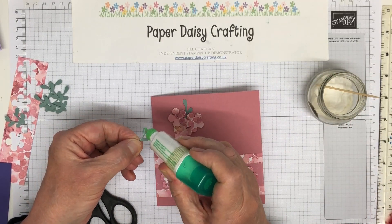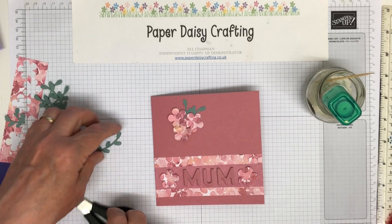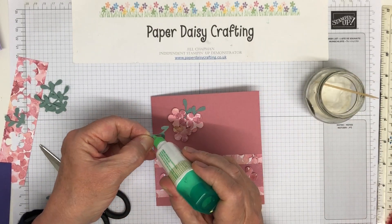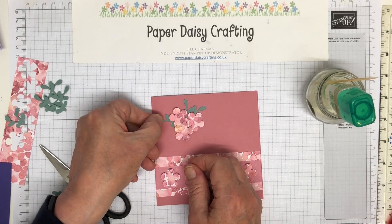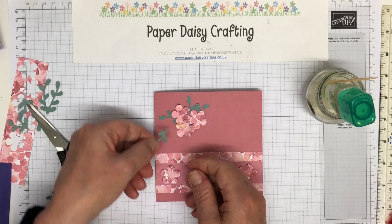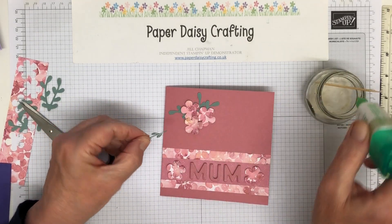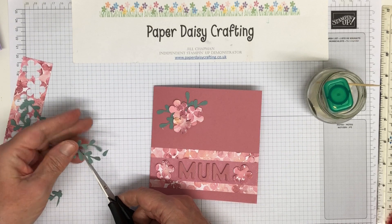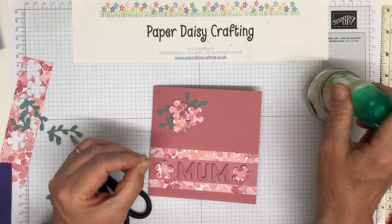You might have a different foliage die or some other flower dies you could use — you don't have to use exactly the same products I'm using, it's just an idea of a layout. I think it's quite sweet, this little card. If it were Mother's Day in the UK I'd quite happily give this to my mum! I'm adding a couple more leaves off the other end, then I'm going to decorate it with some pastel pearls as well.